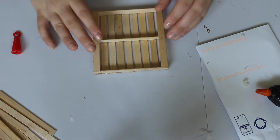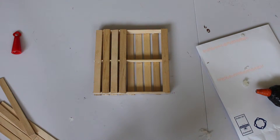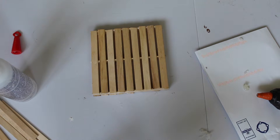Once I had finished the top, I let it dry and turned it over, and then I put more sticks along the bottom and lined them up with the sticks that were on the top. Once I had finished that step, it did look really good and it did look like it could have been finished, but I wanted to do a little bit of experimenting with some paint options.